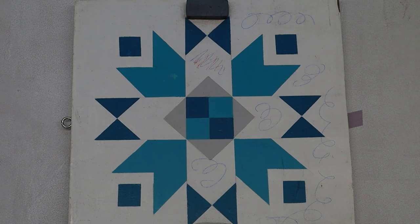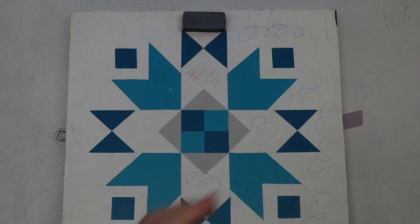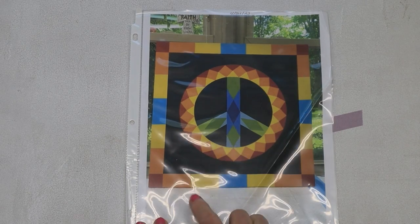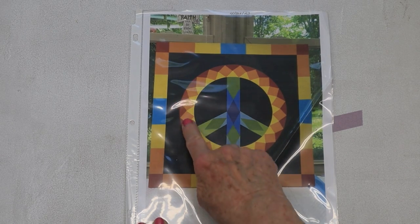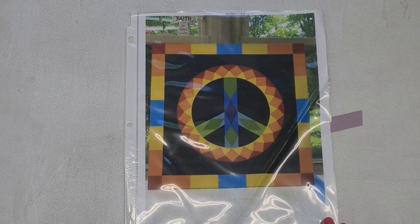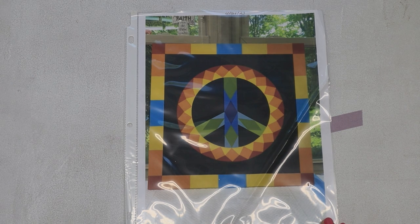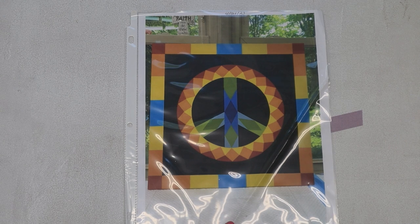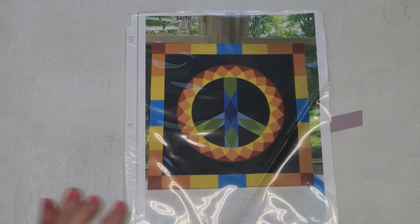Anyway, I hope you got something out of this video — some little tidbit of a hint, technique, or tip that you didn't know before. I just hope it was beneficial to you. Our next video is going to be how to actually put the pattern down. We're going to use this peace sign because it has blocks, circles, and angles. The next video is going to be how to draw this on your board. I'll see you all in the next video. Hope you subscribe.